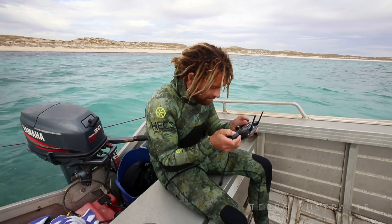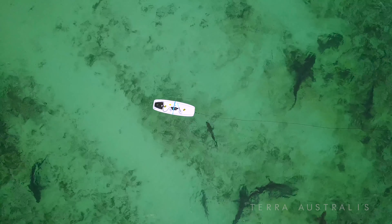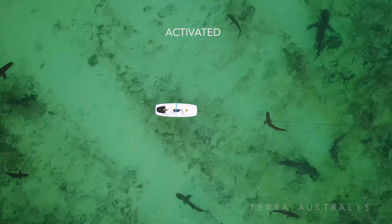They're going crazy! They just went nuts — it's incredible.